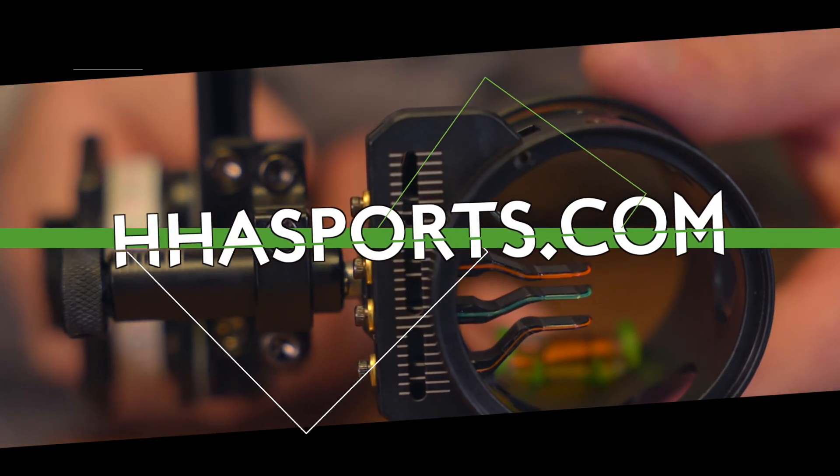All 4 pin sights, as well as all HHA products, carry a 100% lifetime warranty and are made in the USA. For any more information, you can visit our website at www.hhsports.com.